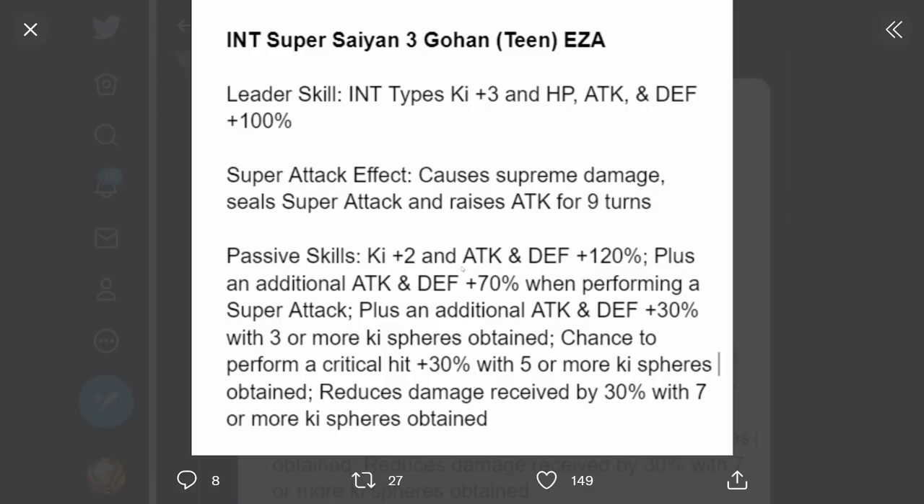Moving on to INT Super Saiyan 3 Teen Gohan. Leader skill INT types Ki plus 3, HP attack and defense plus 100%. Super attack causes supreme damage, seals super attack and raises attack for 9 turns. Passive Ki plus 2, attack and defense plus 120%, plus an additional attack and defense plus 70% when performing a super attack, plus an additional attack and defense plus 30% with 3 or more Ki spheres obtained, chance to perform a critical hit plus 30% with 5 or more Ki spheres, and reduces damage received by 30% with 7 or more Ki spheres. He gets bigger and bigger effects as you get more Ki spheres - if you bring an orb changer, he should be quite the monster both offensively and defensively.